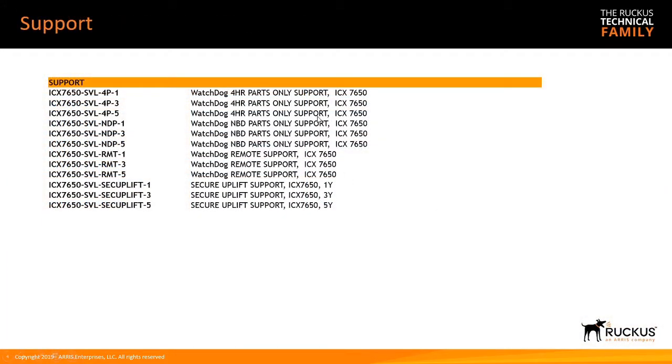For support SKUs, these are the Watchdog options — Bulldog not included here. Options include 4-hour parts only for 1, 3, and 5 years; next business day for 1, 3, and 5 years; remote support for 1, 3, and 5 years; and a secure uplink option for federal customers in secure environments that cannot return equipment in the event of a failure.